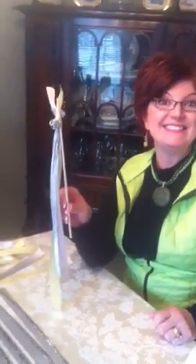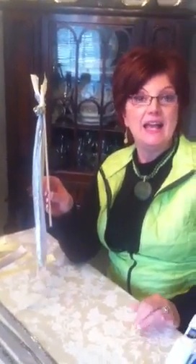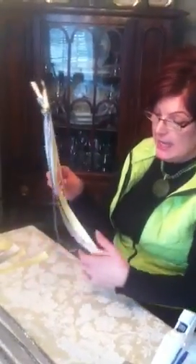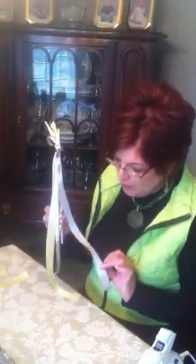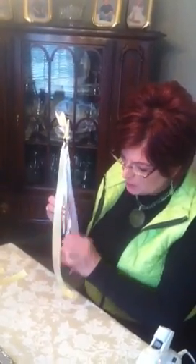And the lengths of them — like 24 inches, then 22 and 20, just whatever you want. The yellow ribbon is about 24 inches. Your gray, you might want to make it about 22, and we made this one 20. But it's whatever you choose to do to make your wedding wand.